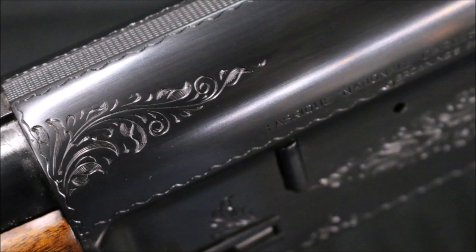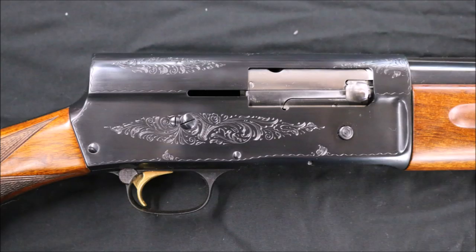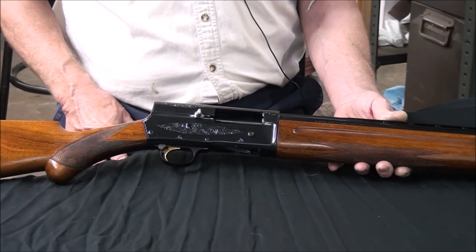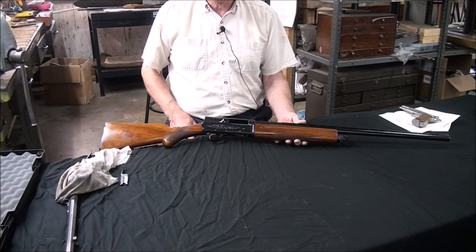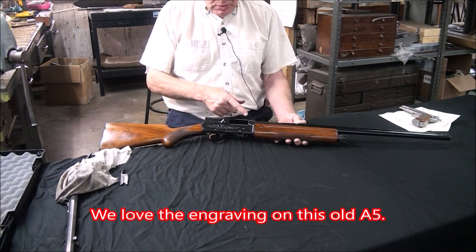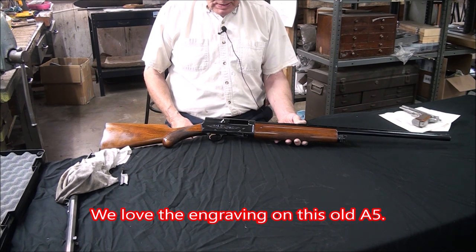In the U.S., the ATF has special ways of deactivating guns where you won't put them back together. It's on their website. There are certain things you have to do to destroy a firearm to make it good with the ATF. Believe me, when you destroy one the way the ATF wants it done, you won't be putting it back together. To just cut a piece out of this receiver was not a big deal for us.